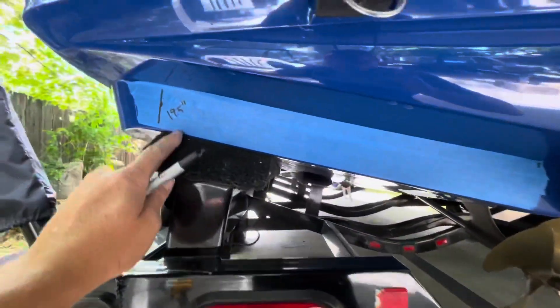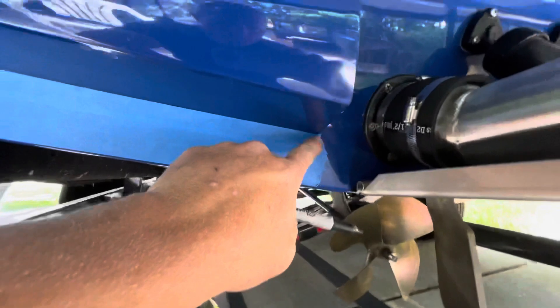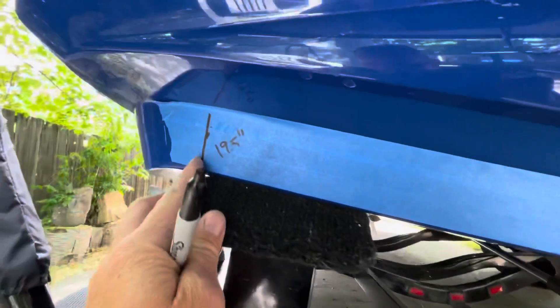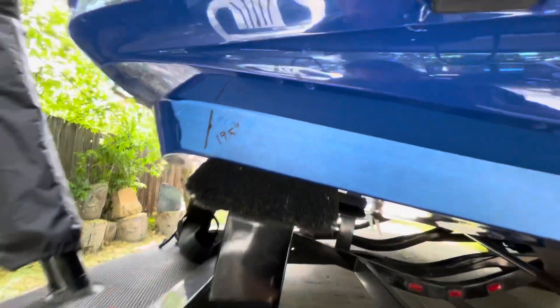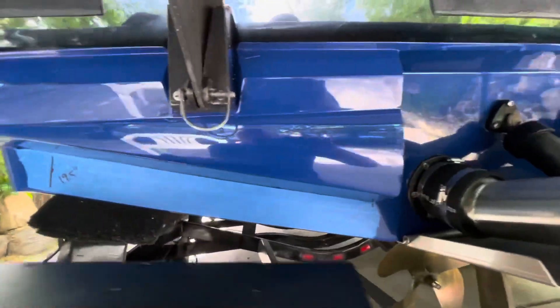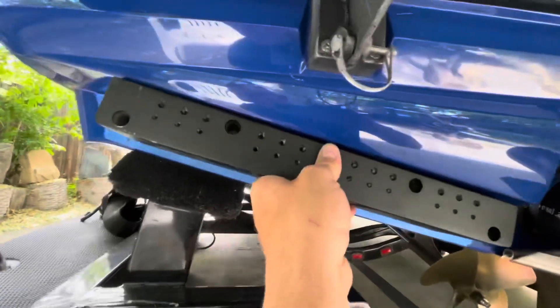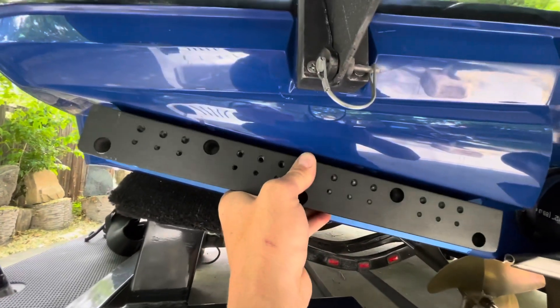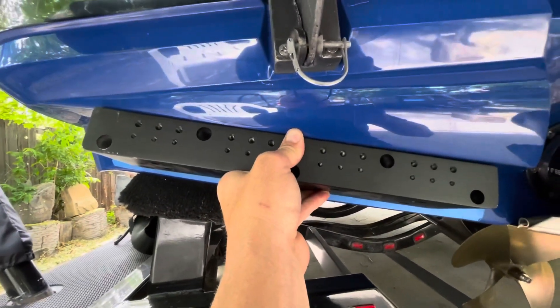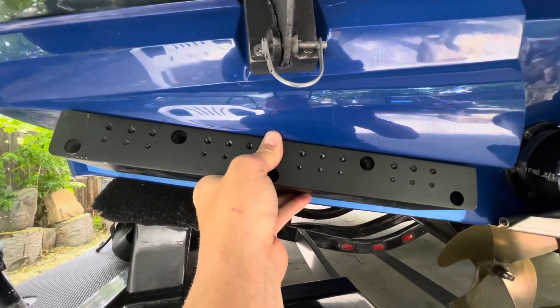The first step is to put some painter's tape on your transom. We are going to make a mark right here at the edge of the pop-out. You can measure out 19.5 inches, and that's going to allow you to take your block and hold it up, then mark the transom where the block is, which gives the alignment we need to install the tabs.